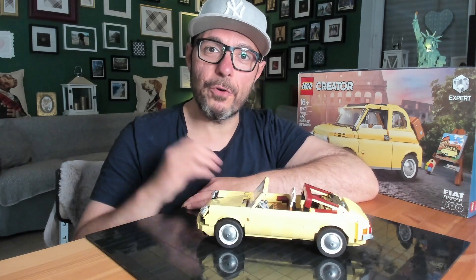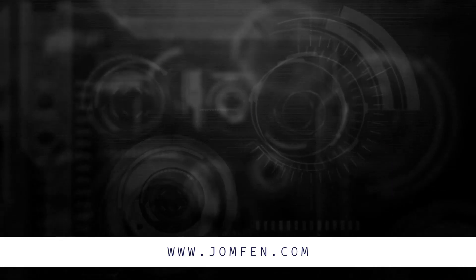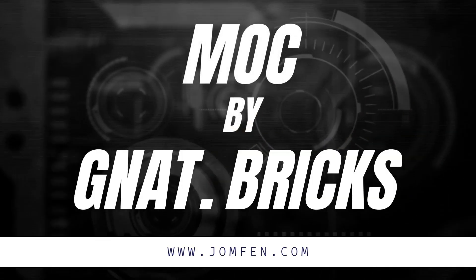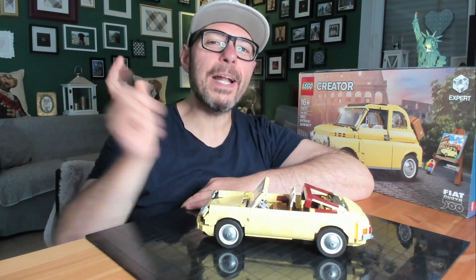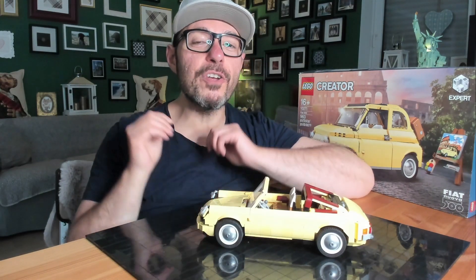It's time to travel from Italy to Germany. Hi Brickfans and welcome to a new video on my channel Jump and Bricks Universe, showing you the greatest MOCs.